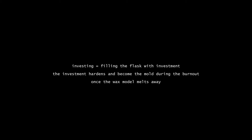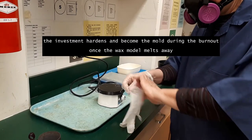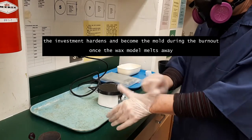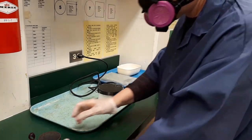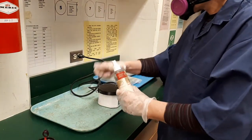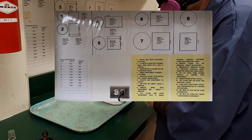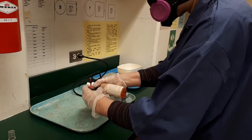That's it. We are now going to prepare some investment and fill out the flask. Investment looks like fine plaster — it hardens and becomes the mold once the wax is lost or melts during the burn out stage in the oven. You can refer to the chart for the steps of the investment process.